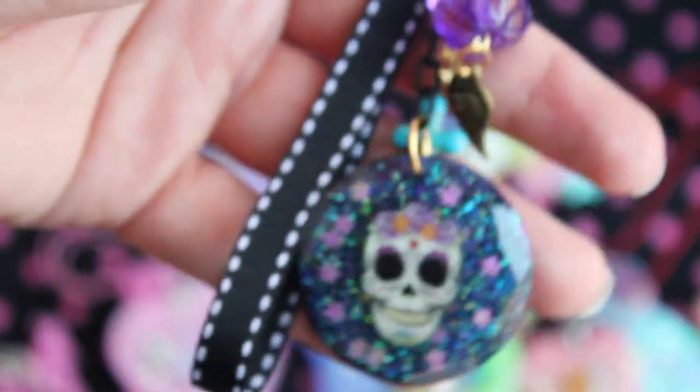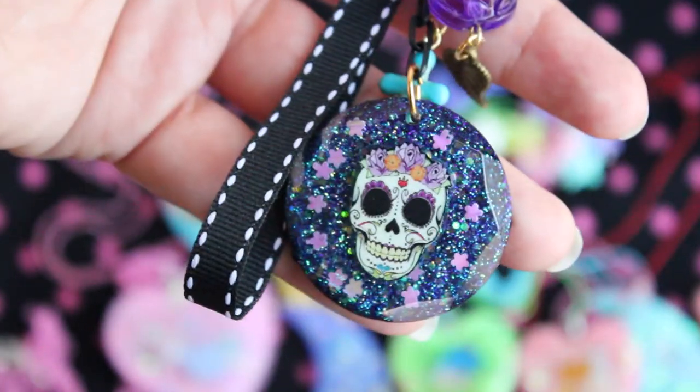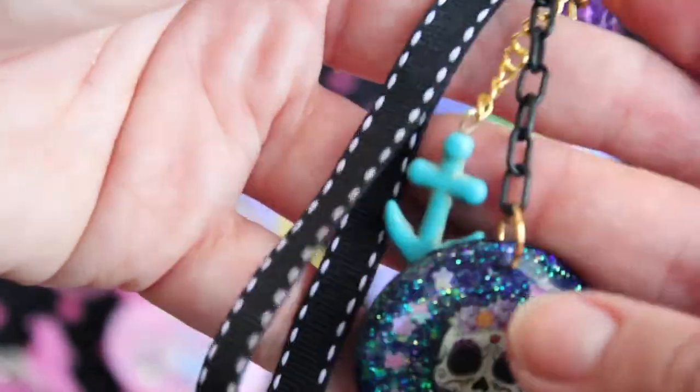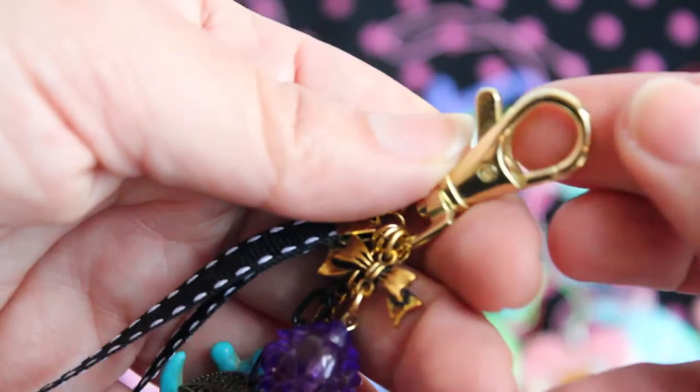And the final purse charm I have is this Sugar Skull piece. This one was also done in gold. It's got this rose bead, and this little leaf, and an anchor, and a black ribbon strap. And this one has a gold lobster clasp.